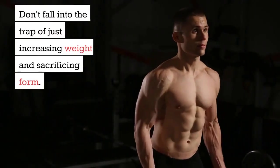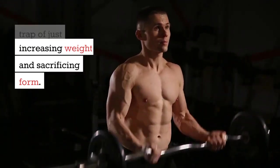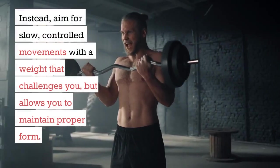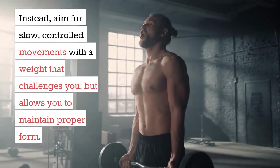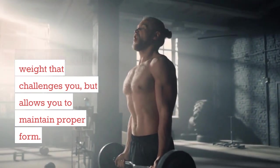Don't fall into the trap of just increasing weight and sacrificing form. Instead, aim for slow, controlled movements with a weight that challenges you but allows you to maintain proper form.